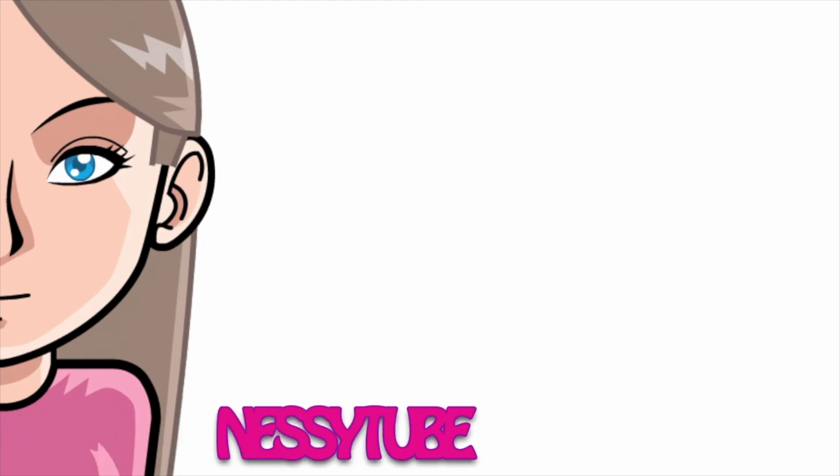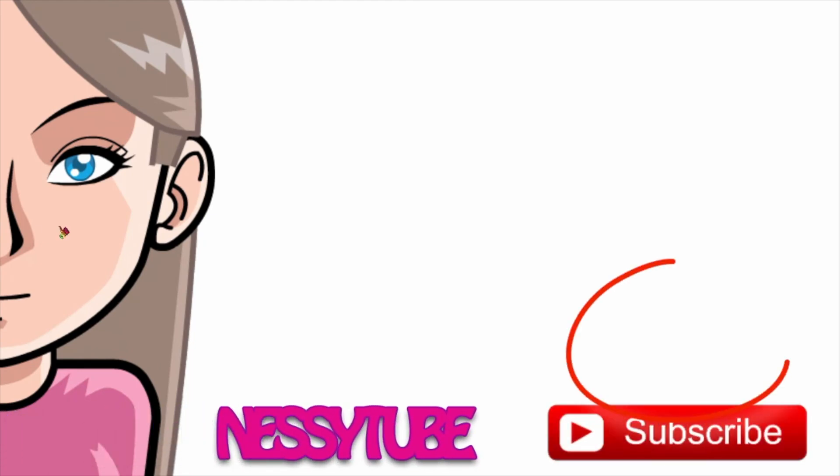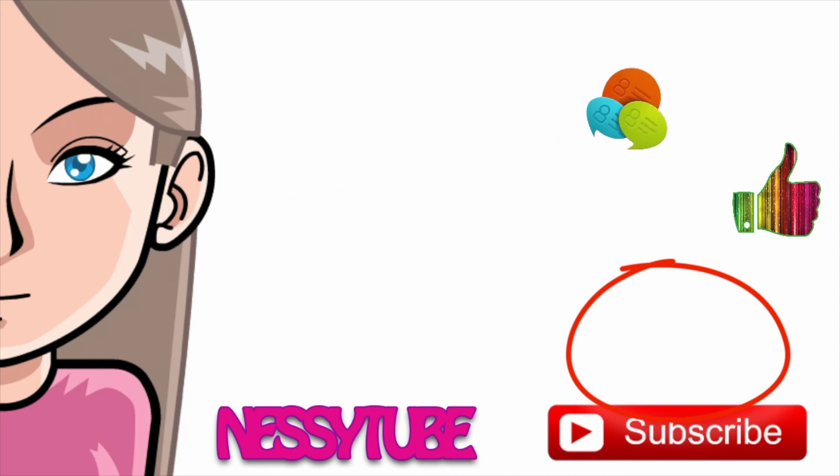Thanks so much for watching! Don't forget to subscribe, click like, and leave me a comment. Check out some of my other videos and see you again soon. Bye!